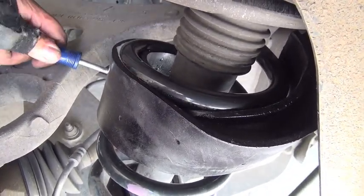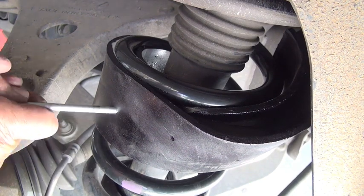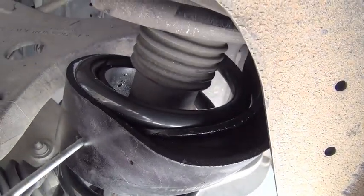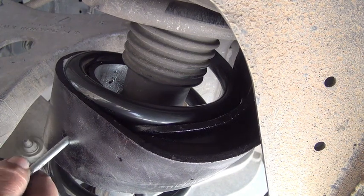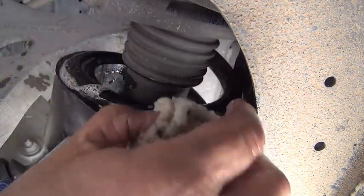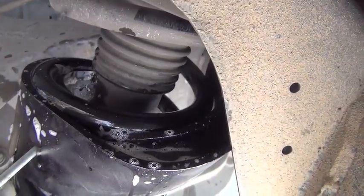They recommend putting a Phillips screwdriver into the hole to turn it, and this works excellent. I pick a hole in the center, push the Phillips screwdriver through so that I'm on the outside of the coil spring — then I just give it a little push in that direction and it follows right down. Another thing that makes it really easy: keep the soapy water on both the track and on the coil spring in the direction you're going — both the upper and lower coil spring. It just makes it slide so much easier.